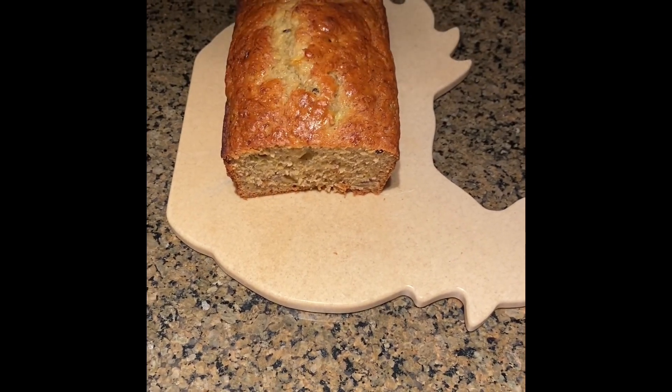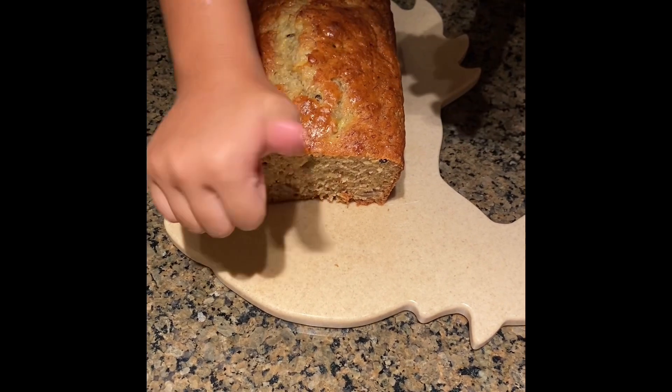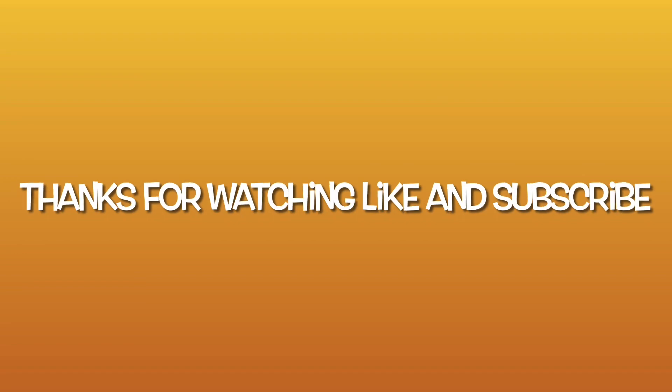Now I'm going to taste it. That is so yummy! Don't forget to like and subscribe. Bye!